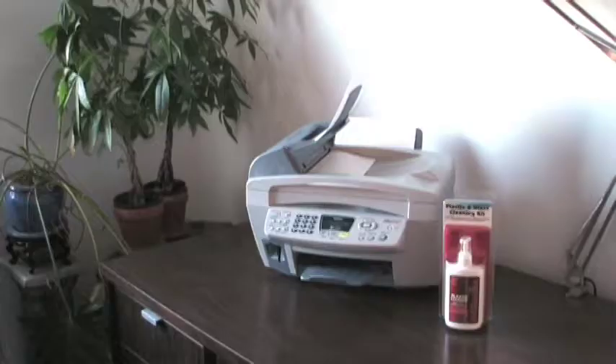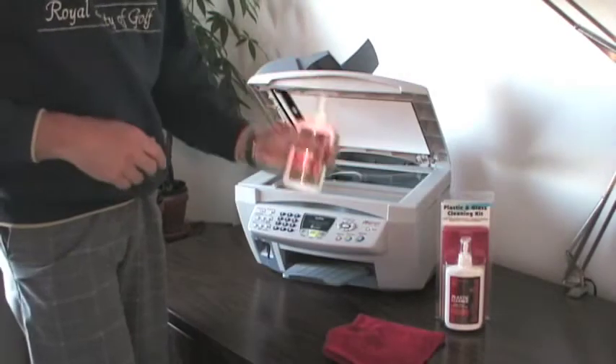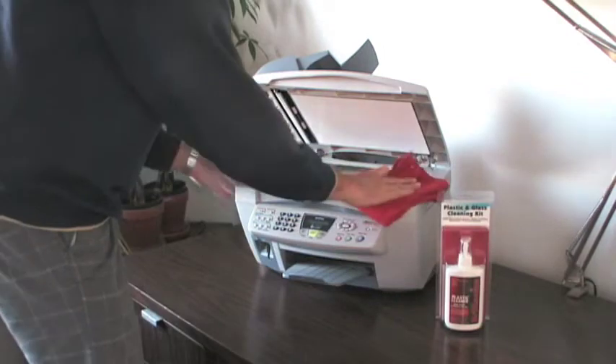Use BrilliantEyes to improve the performance of your scanner or photocopier. BrilliantEyes protects the paper path with an anti-static finish to reduce friction.